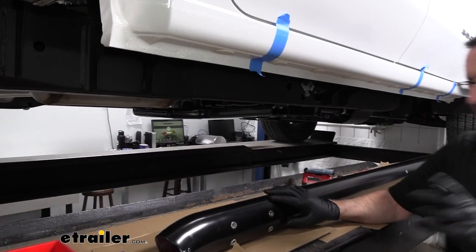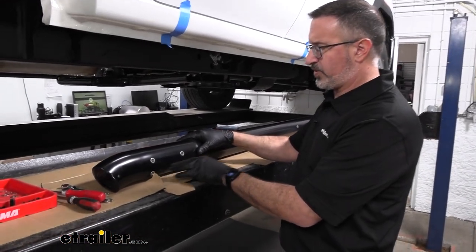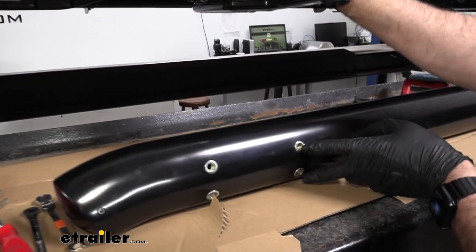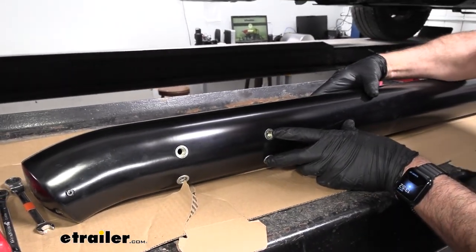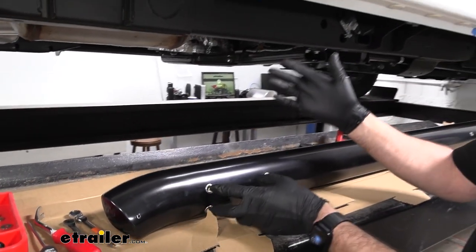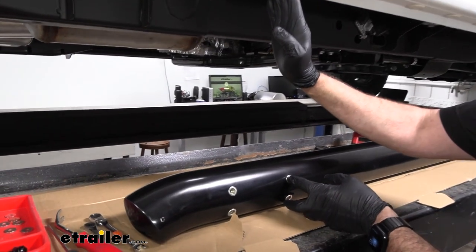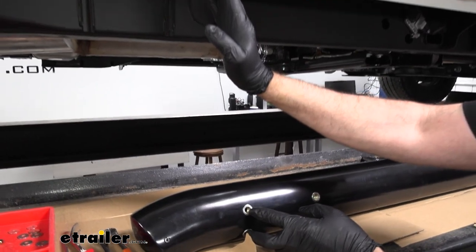Something to keep in mind: the reason the bar has four inserts on the back is that the instructions say this is the preferred mounting location — the holes closest to the step — presumably to help with the weight of someone stepping down on it. There is also an alternate location further back if you're having trouble lining up the preferred location with your truck.